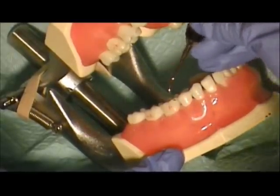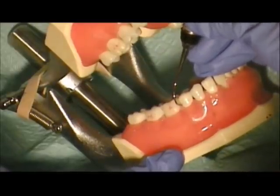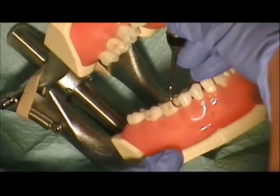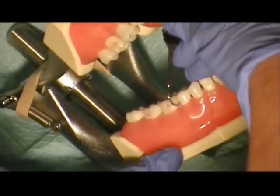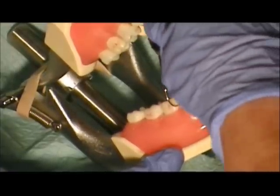On the mesial, once again, we line up and look at our terminal shank. It's got a 90-degree face-to-tooth relationship, so we're going to need to tip the face. We stand up as high as we can on the fulcrum to get to our 70 degrees to engage our strokes.